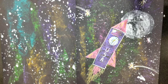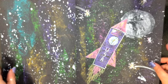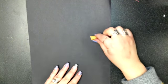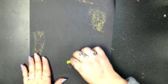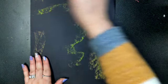Today we're going to create a galaxy and a rocket ship. We're going to start by taking our chalk — any color you want — and turn it sideways. Pinch it with your finger and just swish it around, putting a little bit of color here, there, and everywhere. Any color you want — then switch to a different color.